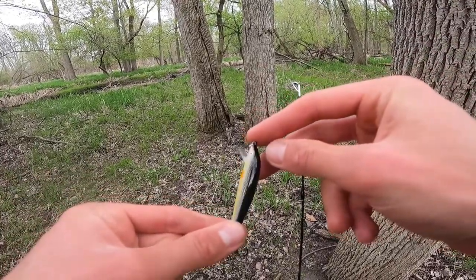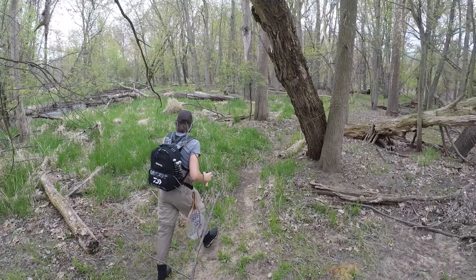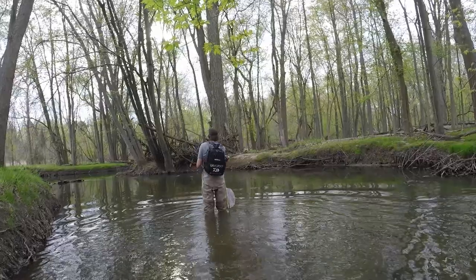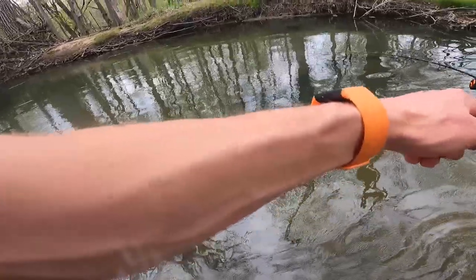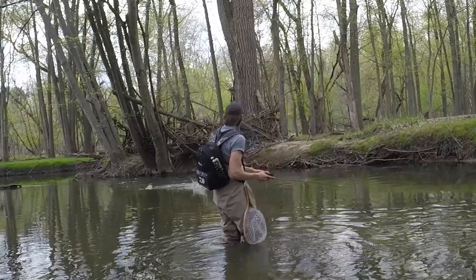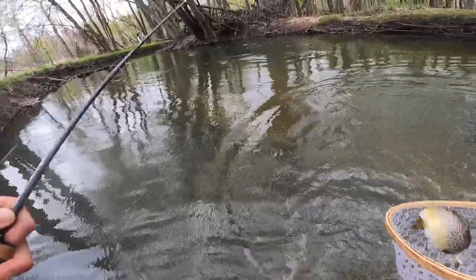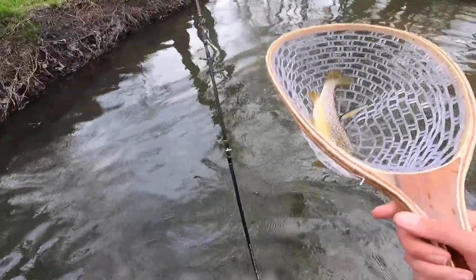I'm switching from the Husky Jerk to a Rapala original, so this one's going to float. It's also a little bit larger size. There's a fish — yes, sir! Oh my gosh, he's jumping! Okay, my net is all botched but we'll do one of these maneuvers. The hooks came out in the net.